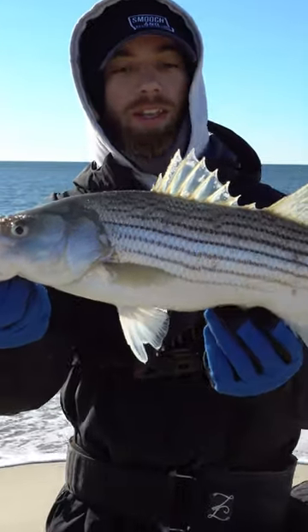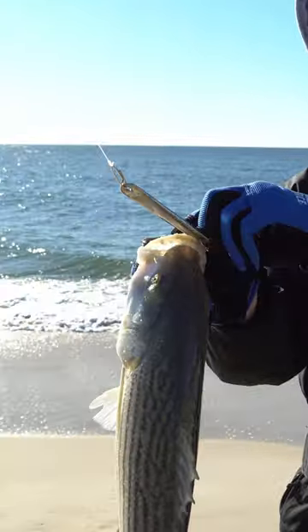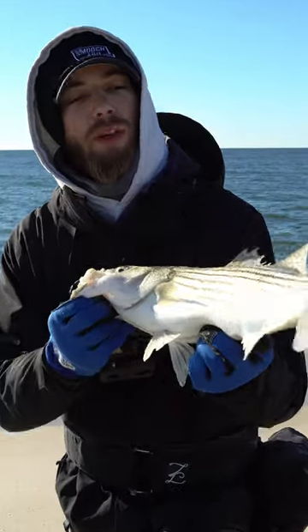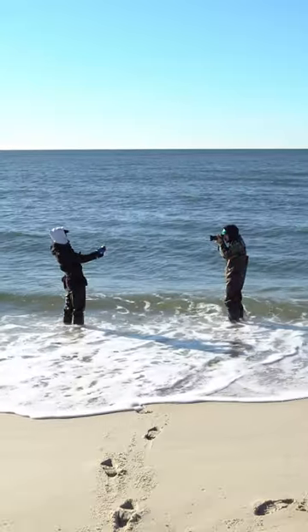How to catch schoolie stripers. I prefer a 9 to 10 foot medium heavy rod, 5,000 sized reel, 30 pound braid, and 40 pound mono leaders. There are many setups to fish for stripers, but this is the one I prefer for this exact situation.